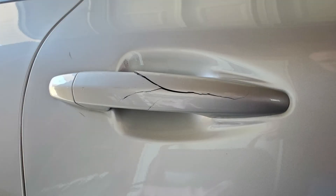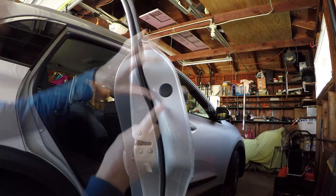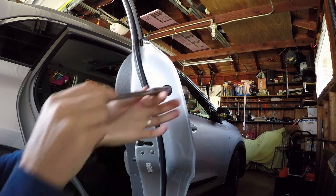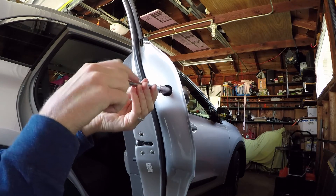Let's replace the door handle on a first-generation Kia Niro. This is a 2017 Kia Niro. Remove the plug on the door jamb to get access to the handle cover screw. Use a 10mm socket to back out that cover screw.